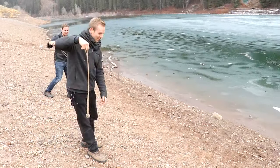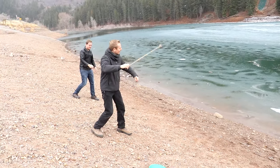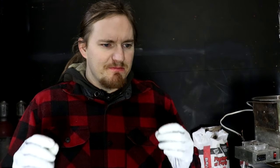Hi everyone, Cody Don here. A friend of mine, Joseph Bjork, contacted me recently about a potential source of bog iron here in the state of Utah. This really piqued my interest because bog iron is not something you generally find in these dry states, because you need a bog, which is pretty uncommon here.